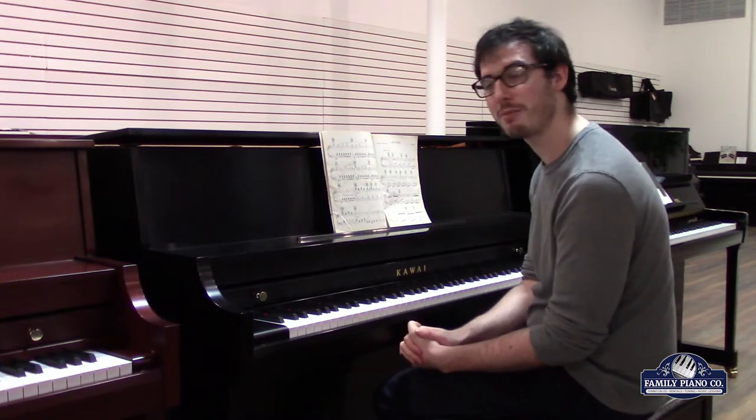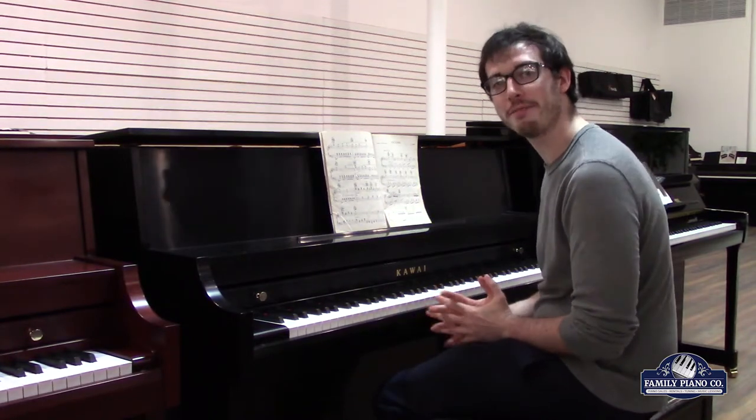Hi, I'm Max with Family Piano, and I'm excited to show you our Kawai 506N.